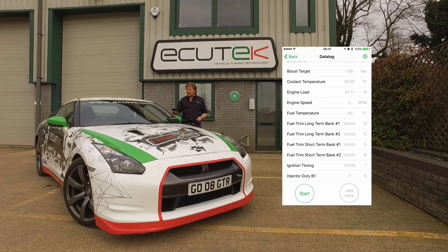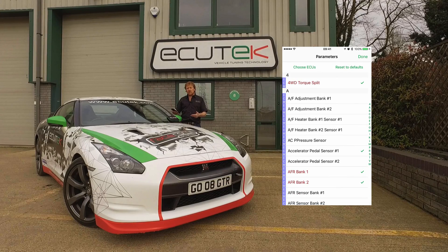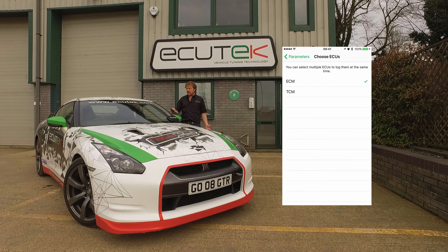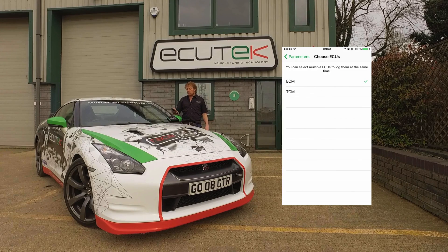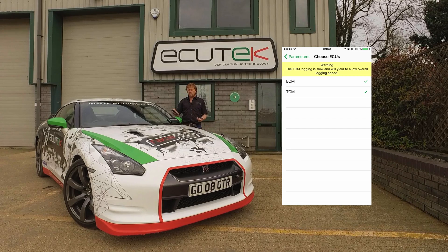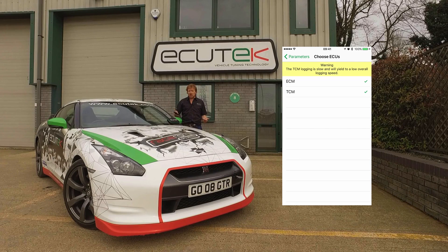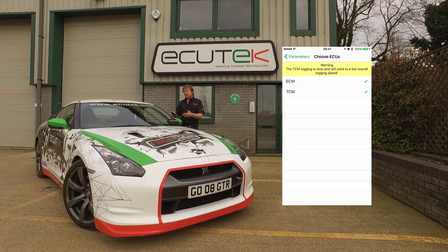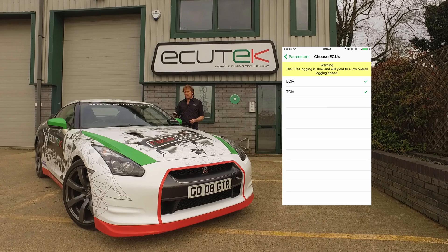We also have the ability to log the engine ECU and the gearbox ECU simultaneously. In the top left, choose ECUs, and we can select ECM and TCM — the transmission control module. When we choose both, logging speed is reduced. With around 150 parameters to log, it's still something like 24 times a second, so it's still very fast.